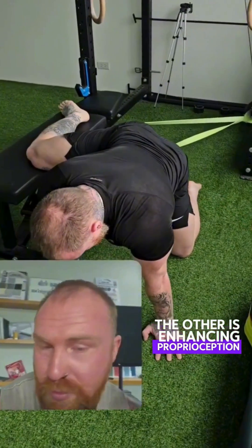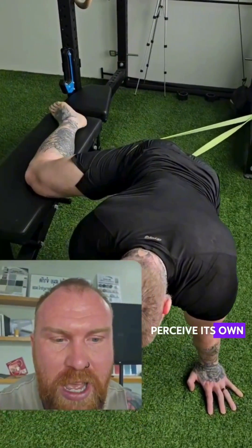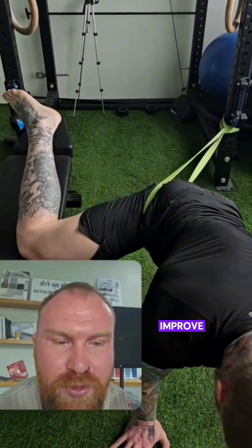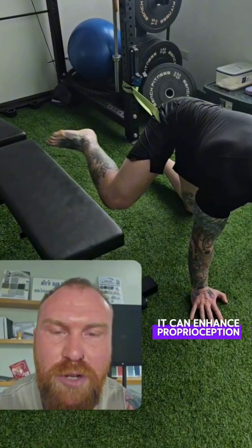The other benefit is enhancing proprioception. Proprioception is the body's ability to perceive its own position in space, improve joint mobility, and decrease pain. Banded joint distraction techniques can enhance proprioception feedback.